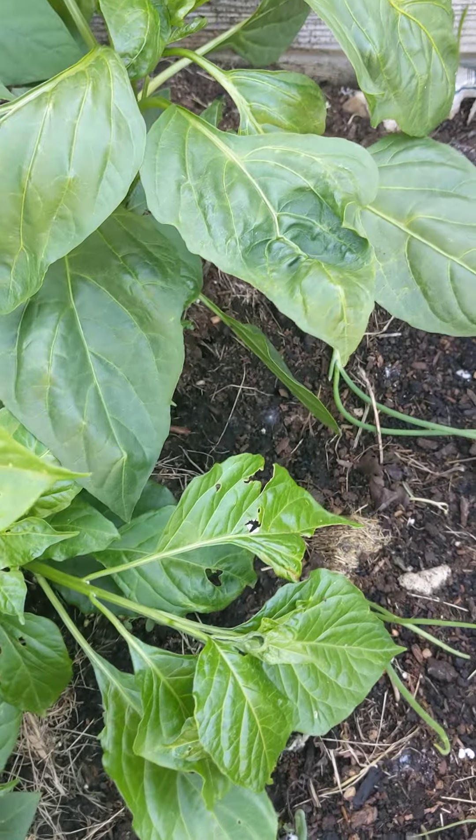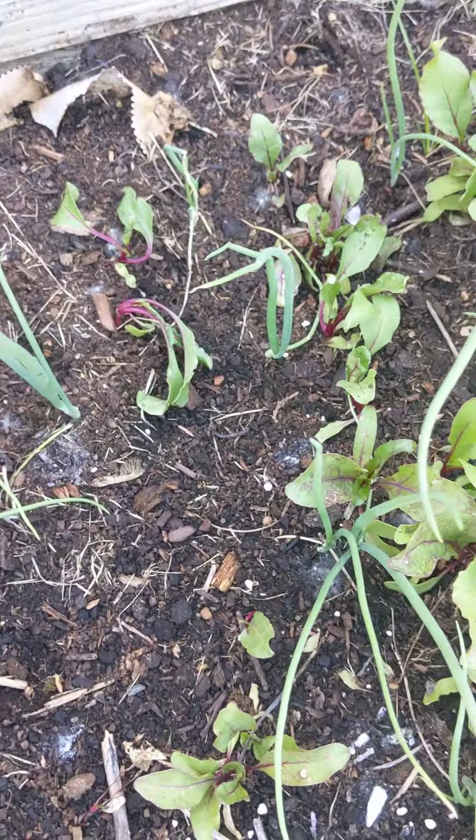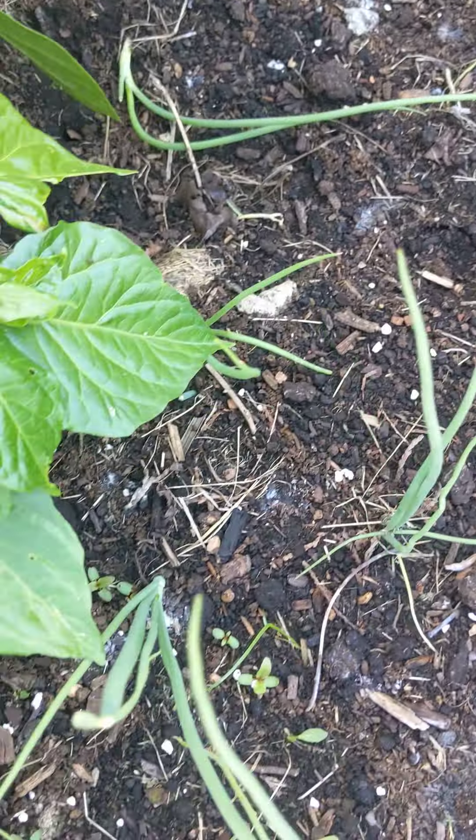This was one of my onion beds, but Mr. and Mrs. Squirrel came in and dug out all of this area. I put pepper and Irish Spring soap out, but they just kicked the Irish Spring soap aside and continued doing their thing.